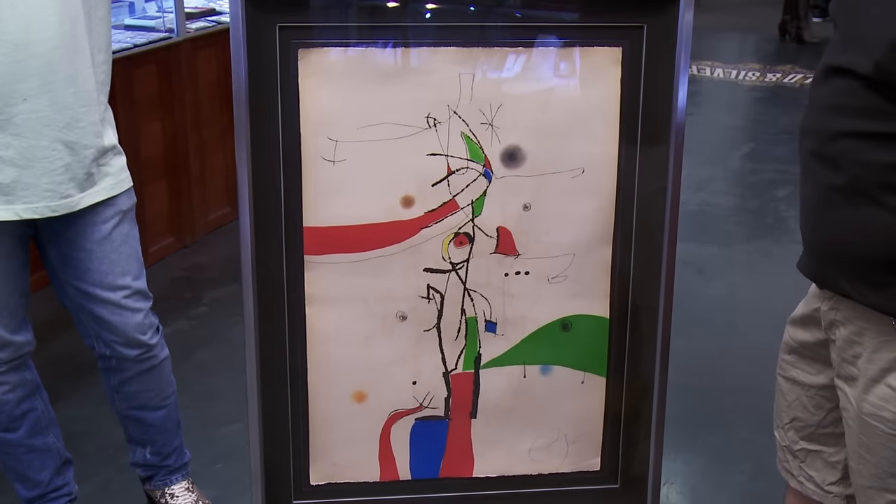How you doing? Good. What do you have here? It's an aquatint etching by Joan Moreau. It looks really cool. I really like Moreau — he's one of my favorite artists.